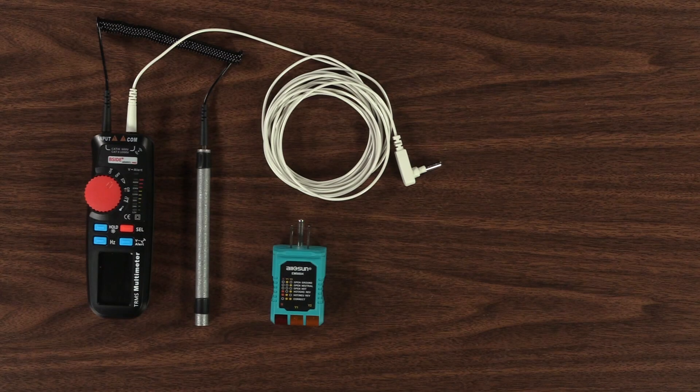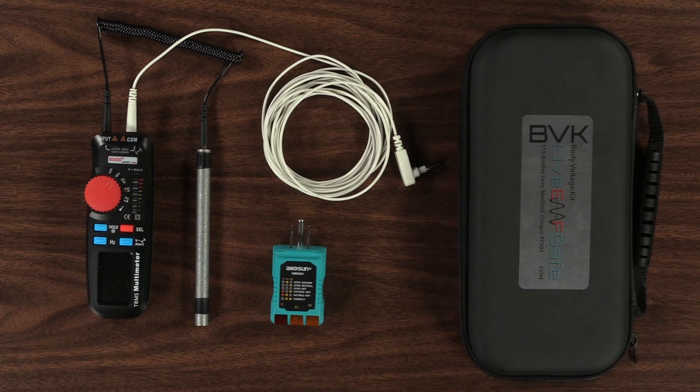How to use the EMF Safe Body Voltage Kit to determine which circuits you need to shut off with an EMF Safe Switch.